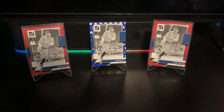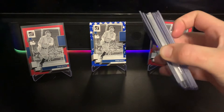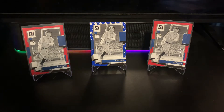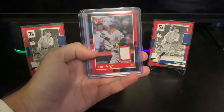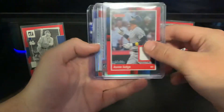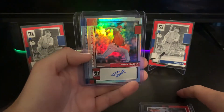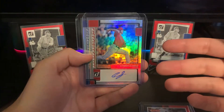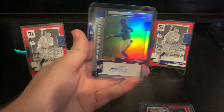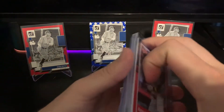Getting into the hits: starting with box one, the first hit was an Aaron Judge relic numbered to 99 with a little pinstripe in the corner. The autographs were Connor Siebold — actually our only pitcher auto across two boxes — and Otto Lopez. Not crazy out of the first box, but the second box was much better.